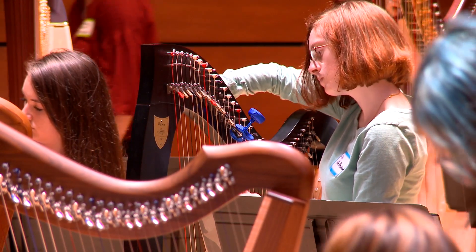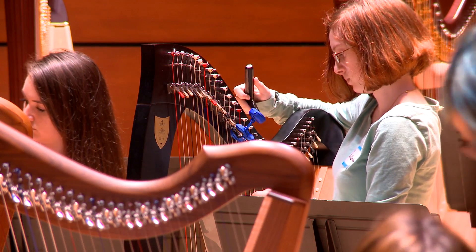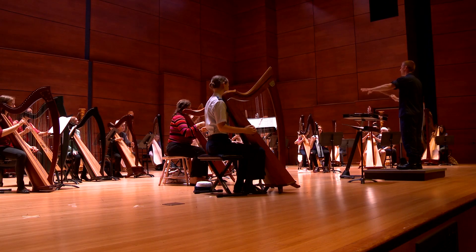The large pedal harps have 47 strings and lever harps have between 20 to 36. Times that by 40 and we have a lot of strings to tune.